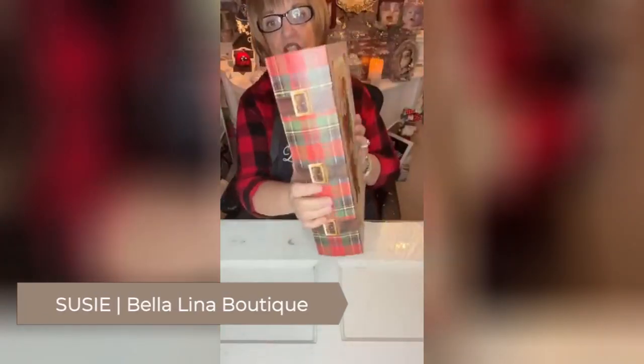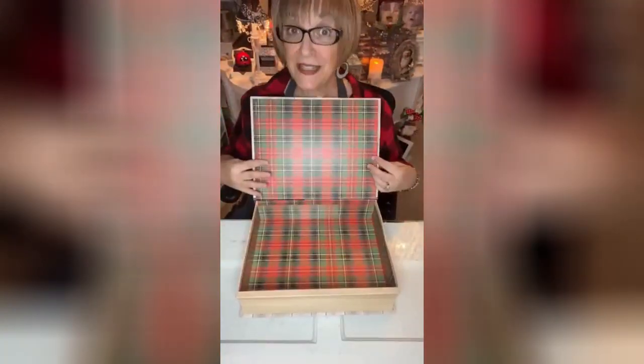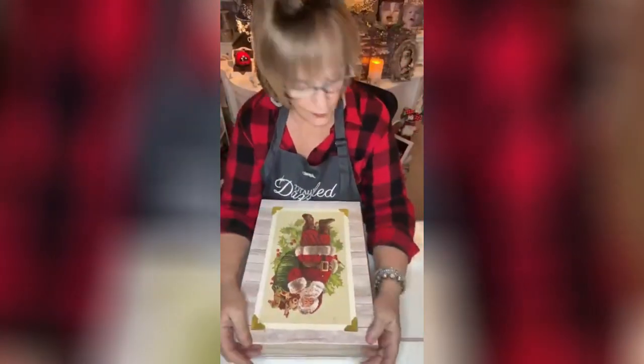I got this box — this thing is huge, it looks like a book. Isn't that beautiful? If it's not pretty enough, look at the inside! Isn't that Christmasy? I love this Christmas plaid. Let me see what I want to do first.